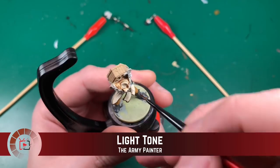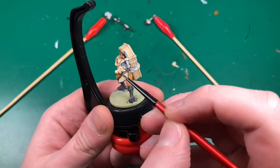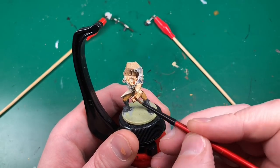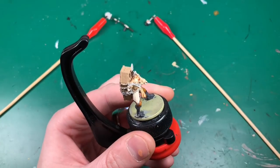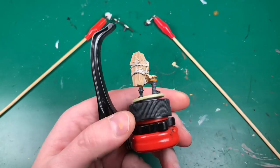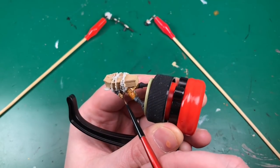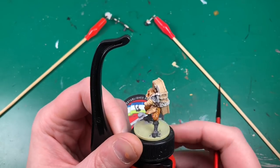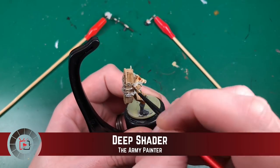I'm going to start with Light Tone and apply it to the Bone White shirt area. This is Army Painter's Light Tone - it's a little bit yellow, a little bit brown. I wanted his cloak to go a little bit darker, but only a smidge, not super dark. I'm also going to apply that on the Leather Brown pants he's wearing.